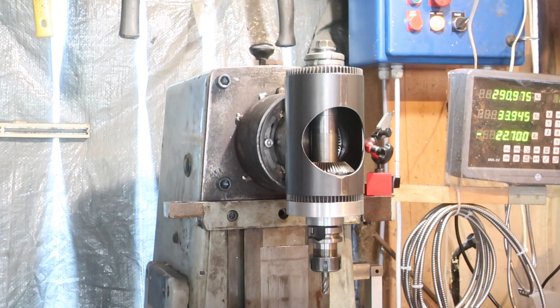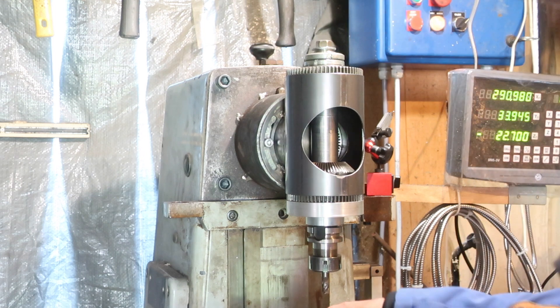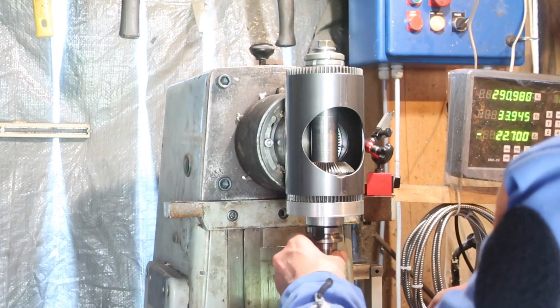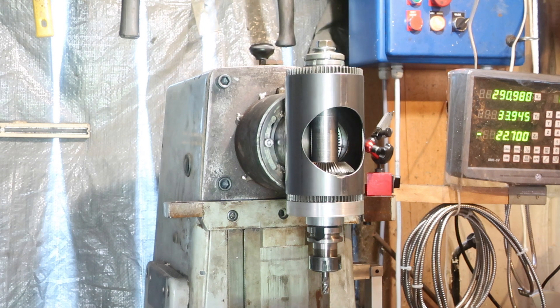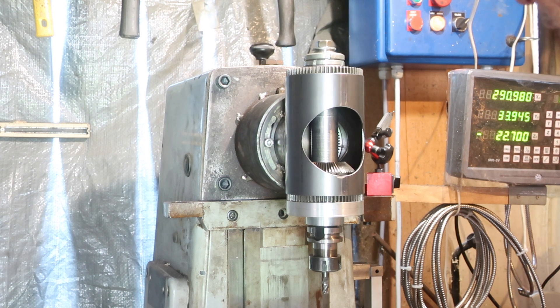This is my newly almost complete vertical head for the mill. It is a long way from perfect and it's not completely finished yet, but with a bit of luck I should get some first chips out of it today. So, a quick run over of what we've got.